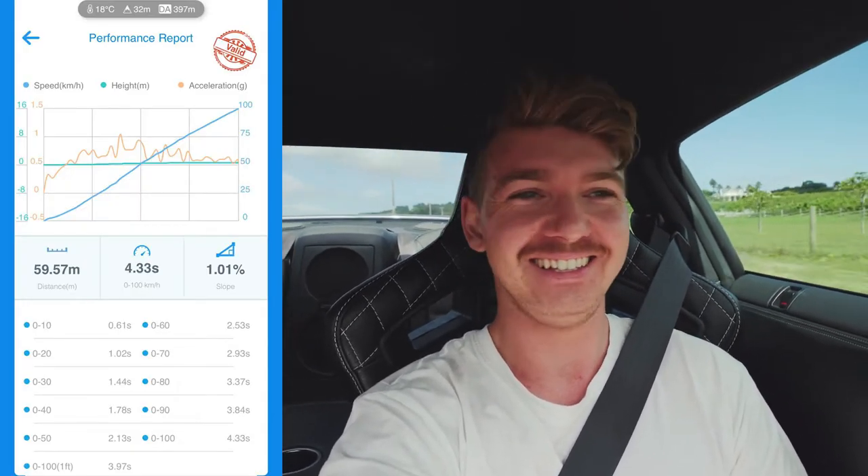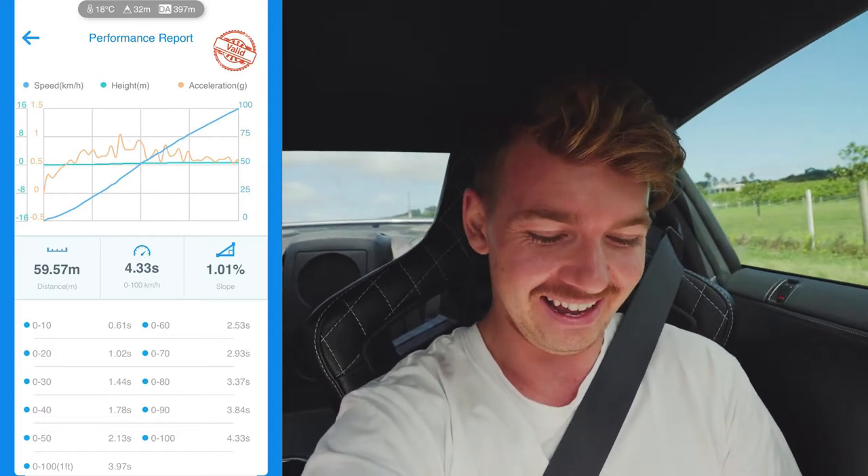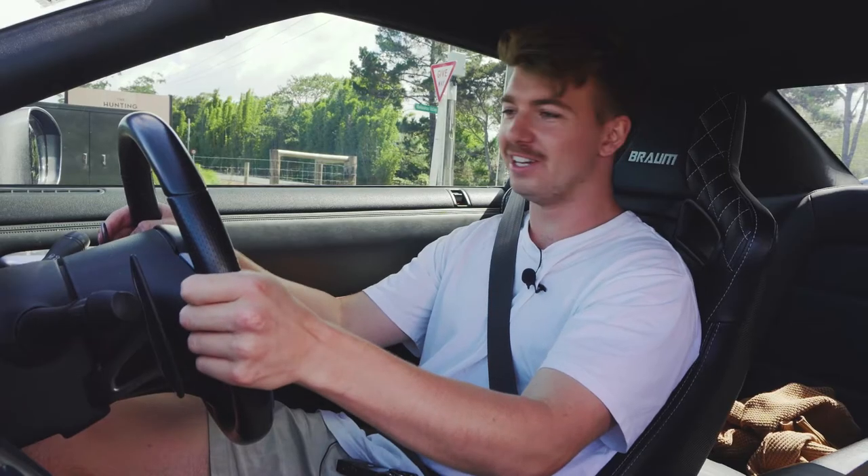4.33 — I'm more happy now. Yeah, 4.33, happy with that man. All right, that's pretty good. Here we go, zero to a hundred.